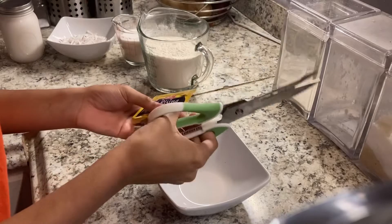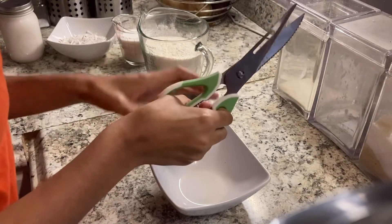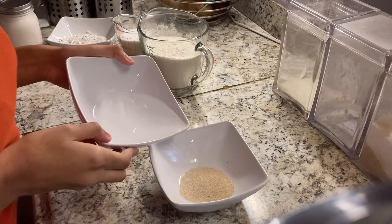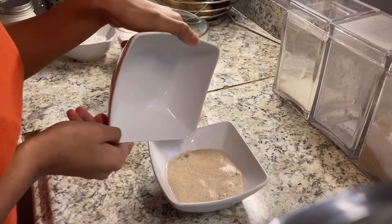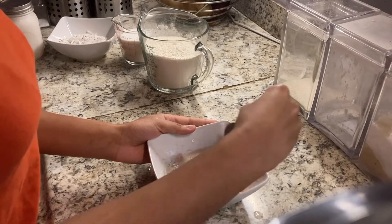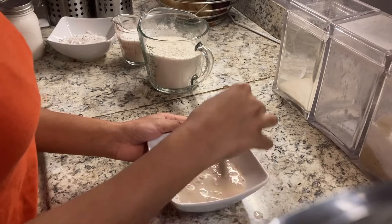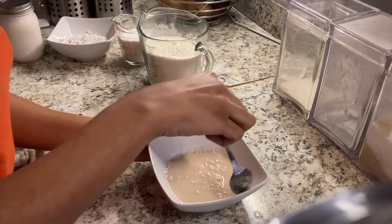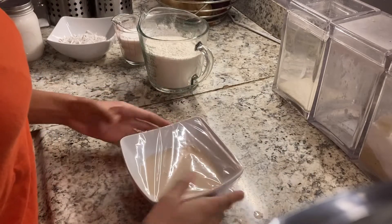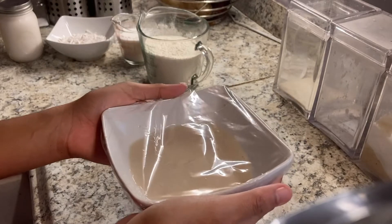I like to start my yeast first, so I'm cutting open the yeast packet and putting it into a little bowl. Now I'll be adding water to the yeast. If you accidentally add too much water, don't worry — just don't use all of it. Mix the yeast with the water properly, making sure there are no clumps. Now I'll cover the bowl with saran wrap and since it's instant yeast, we'll let it sit for about 10 minutes.